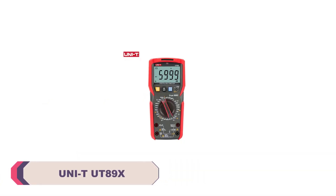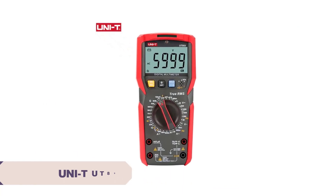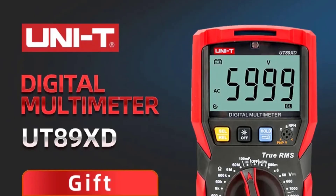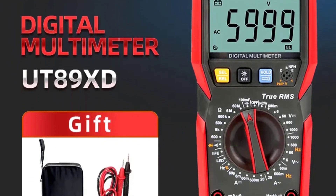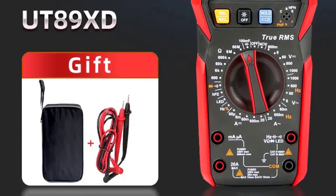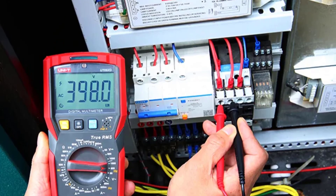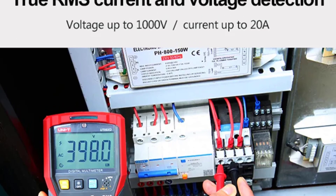Number 4: UNI-T UT89X Digital Multimeter. The UT89X boasts a compact design that fits comfortably in hand. Its sturdy construction instills confidence in its durability, and the inclusion of a flashlight and auto-backlight makes it easy to use in various lighting conditions. However, a protective holster would have been a nice addition. One of the standout features of the UT89X is its wide range of measurement capabilities — it can handle DC and AC currents and voltages from milliamps to 1000 volts. The true RMS feature ensures accurate readings even in non-linear circuits, which is a significant advantage.